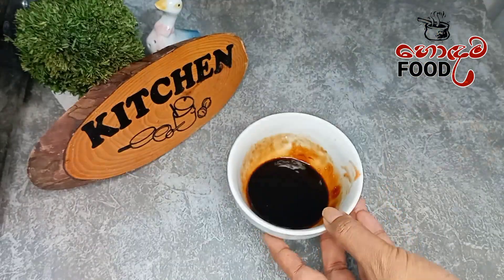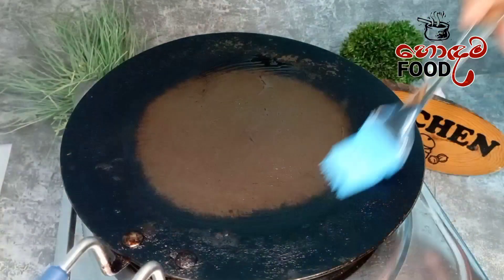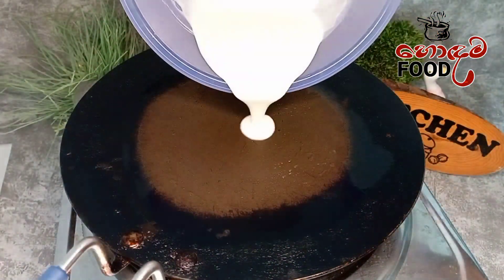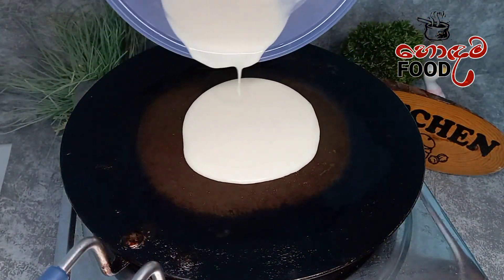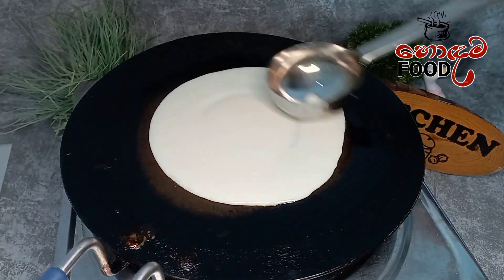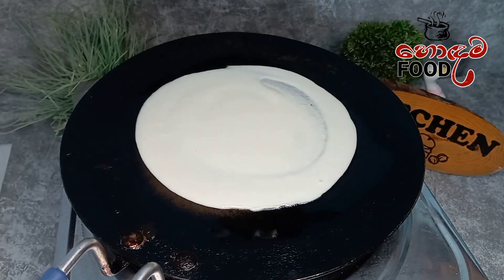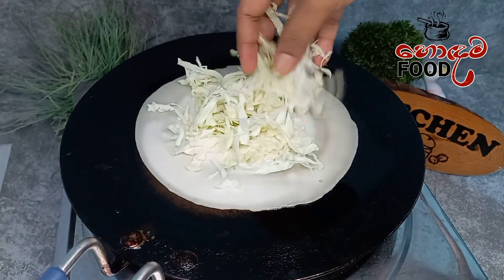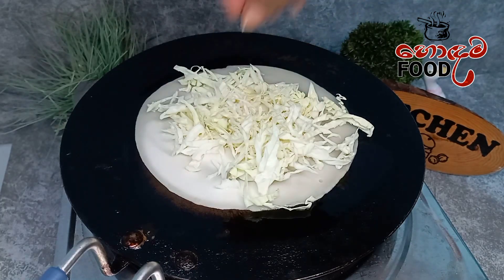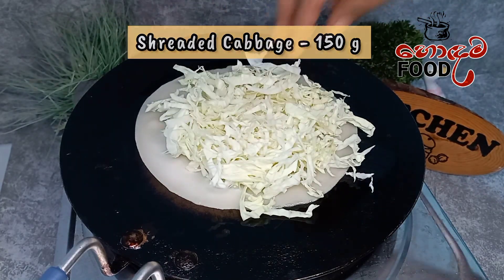Mix the sauce with the noodles. Add to the pan. Put your sauce in a pan and add the sauce.